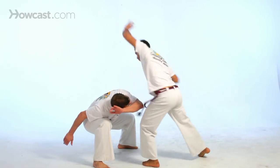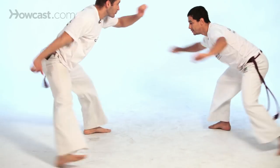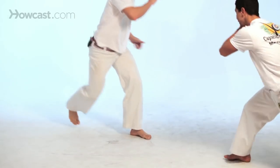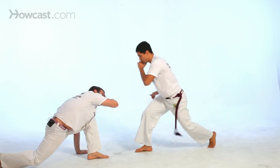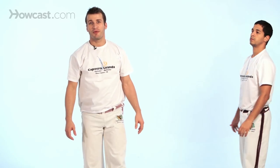From there you can go all the way down. Back to ginga. And esquiva. That was the chapéu de couro done with a partner.